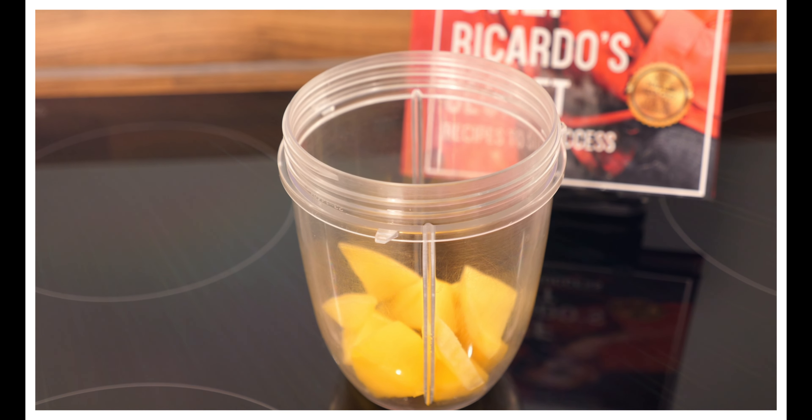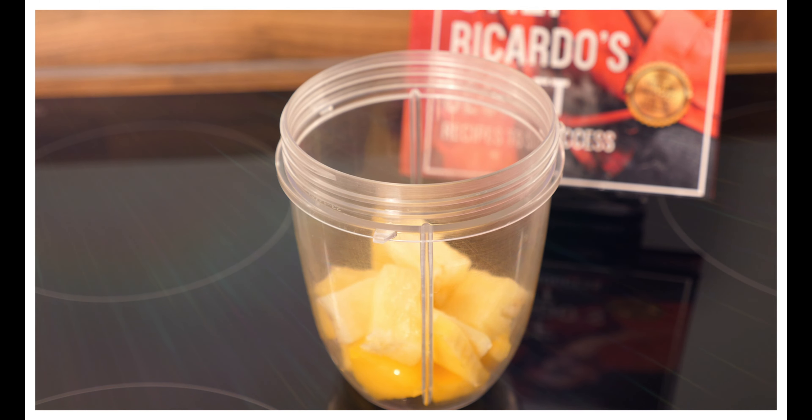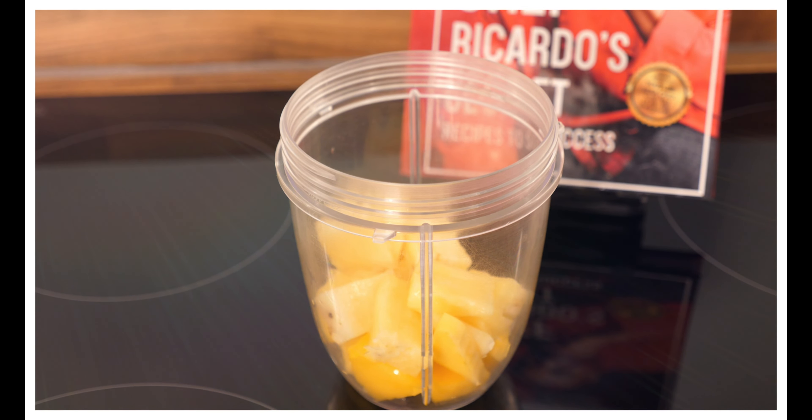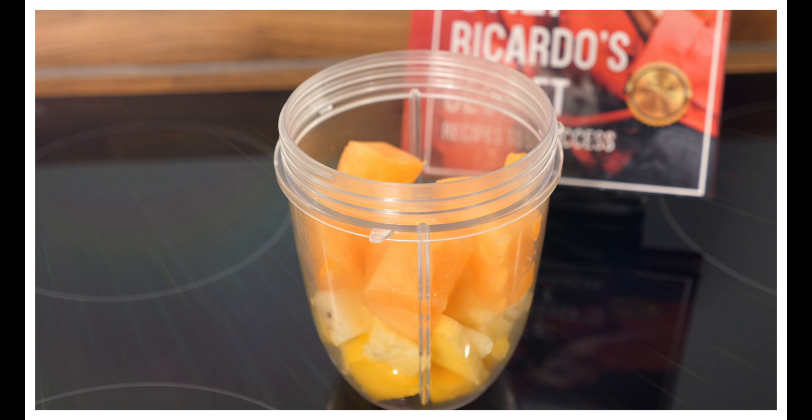Now we're going to get some pineapple — that's some pineapple right there. Got some melon, going to put this melon inside of it also. Lovely, that's looking good, so good!